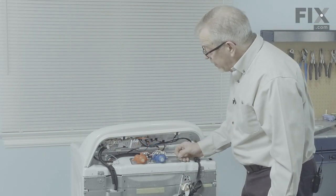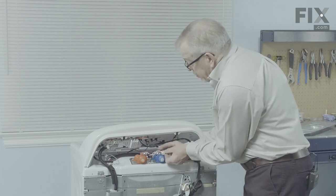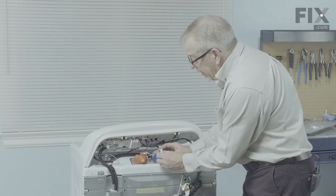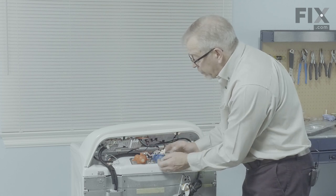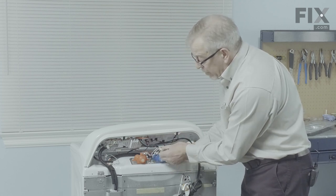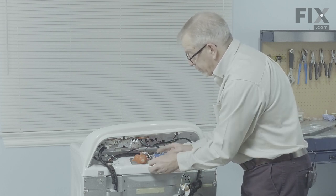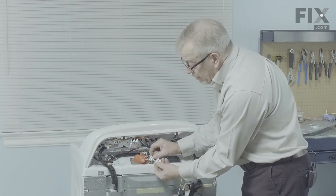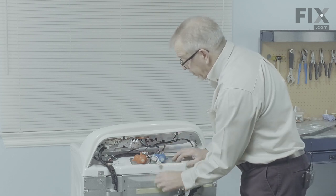Our next step will be to remove the two wire harnesses that are connected to that valve. Just pull the connectors off of the valve. If they're on there tight, you may take a small flat blade screwdriver and just pry them backwards, or grasp them with a pair of pliers and pull them straight off. Take note of the color codes on those two terminals to make sure that we attach them to the proper solenoid.